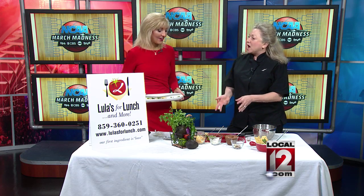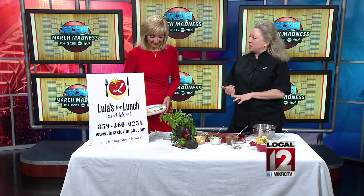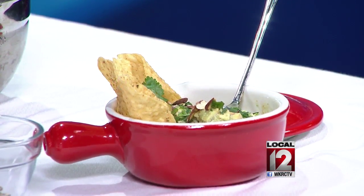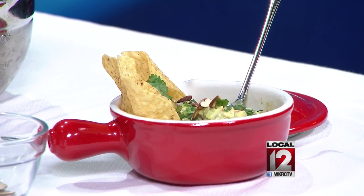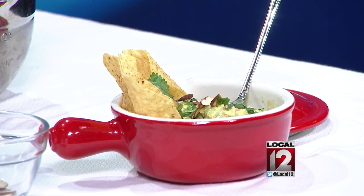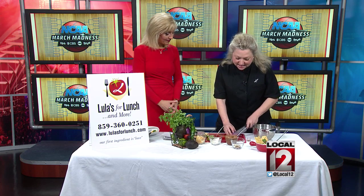Guacamole is the number one party food in the United States — I believe that, because it's delicious when it's homemade. And if you do things right, everything at the ready — what we call in the culinary world, mise en place — if you prepare what you need beforehand, then this is a snap.